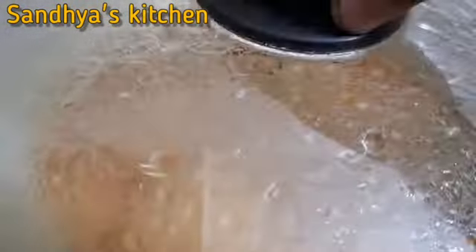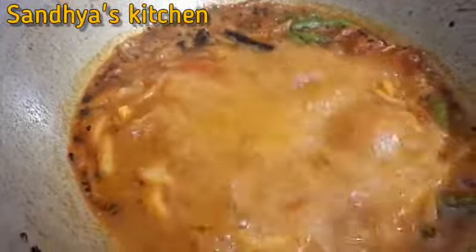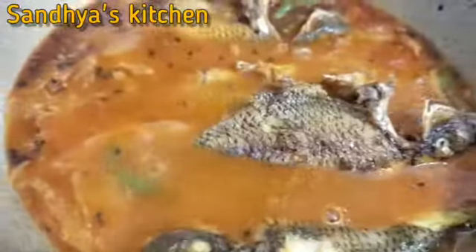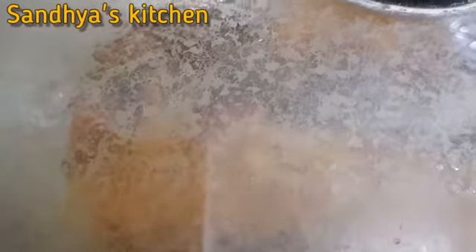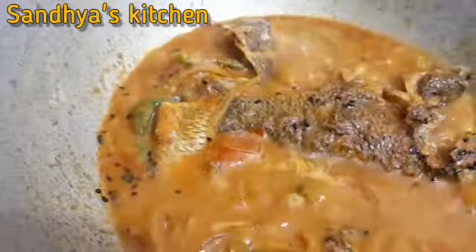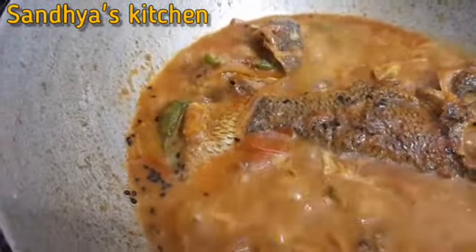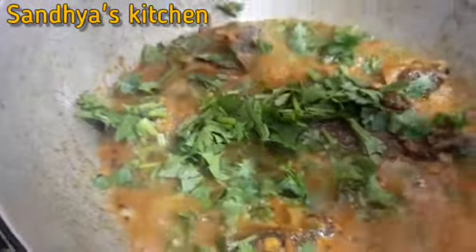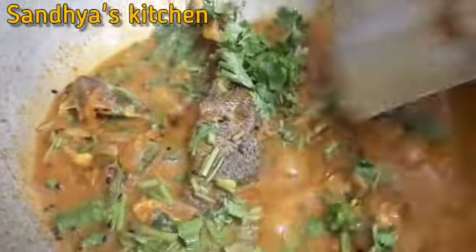I will cook it on medium flame for about 2 minutes, then continue on medium flame for another 4-5 minutes total until done.